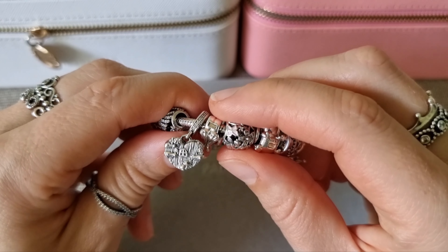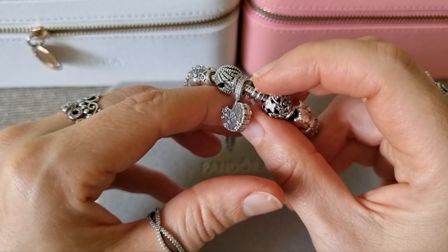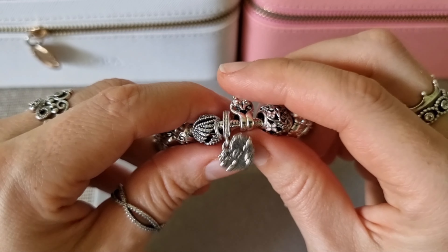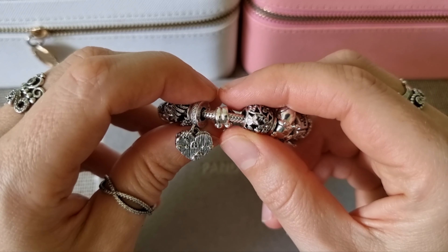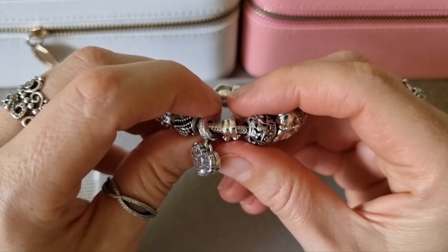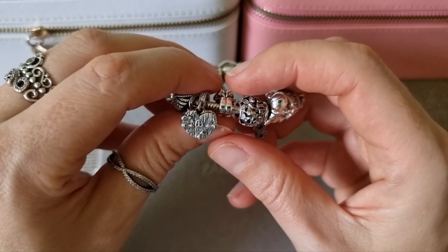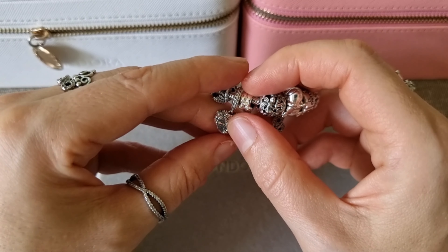This is Home Sweetheart Dingle. It's very beautiful and it opens here in the center. I'm not going to open it now because I heard that the more times you open it, the more it wears out. So I'm trying to open it less. I already reviewed this charm on my YouTube channel — if you're interested, you can check other videos. But there is an engraving inside.